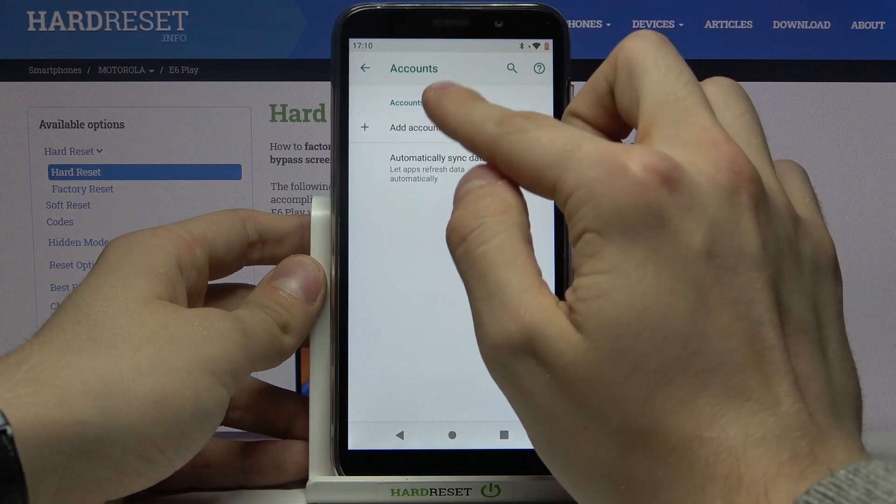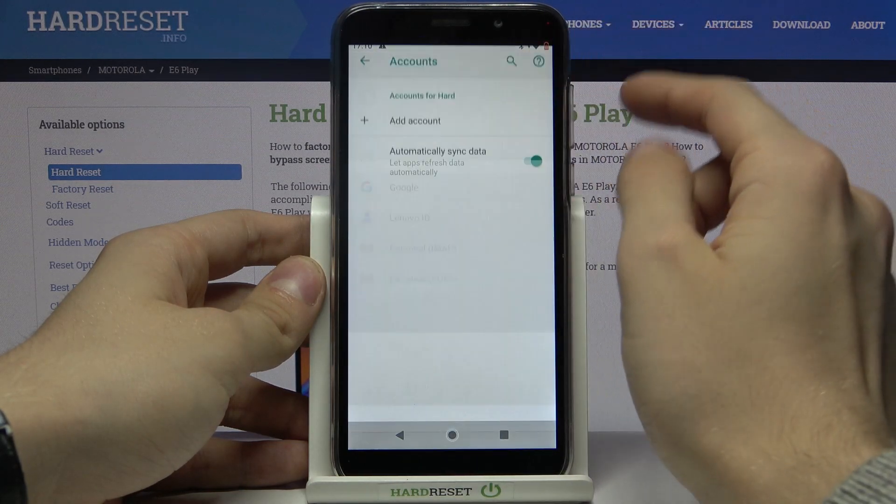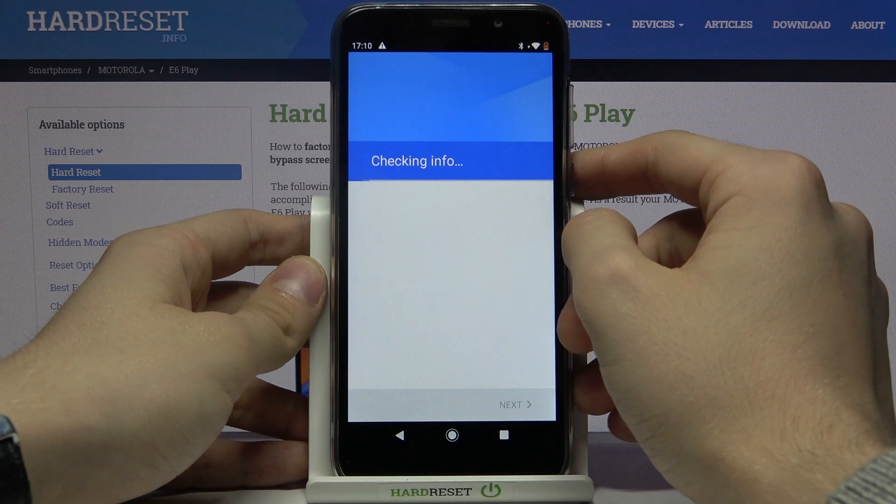So, now press Add Account — Google, or whatever you want.